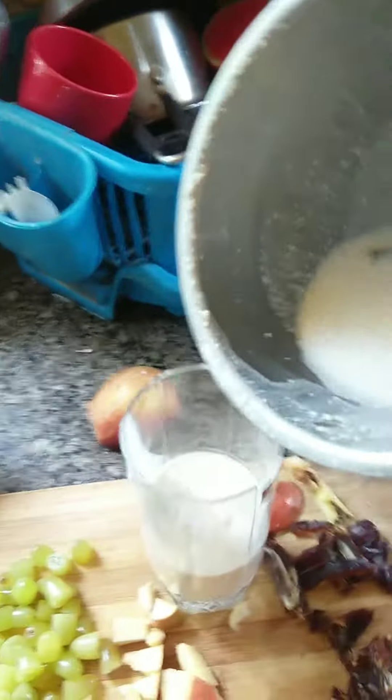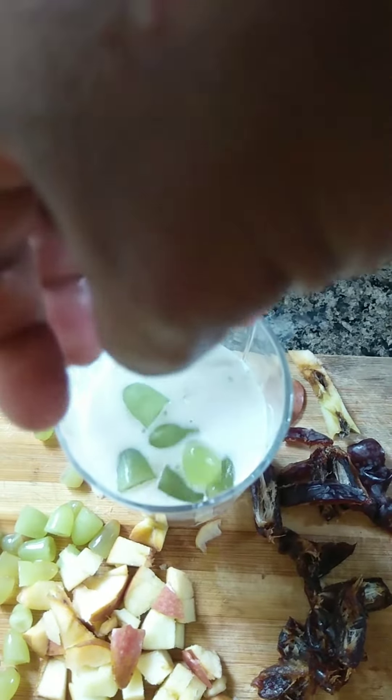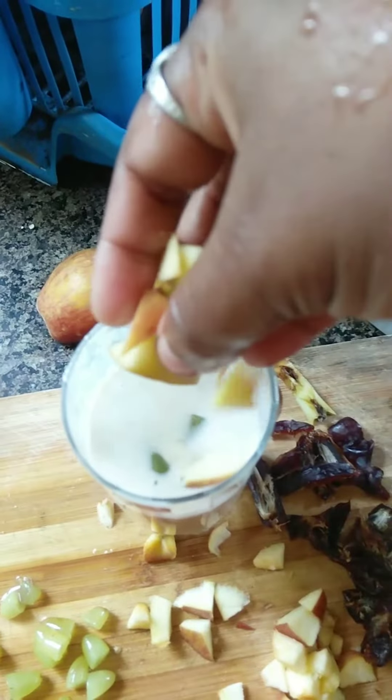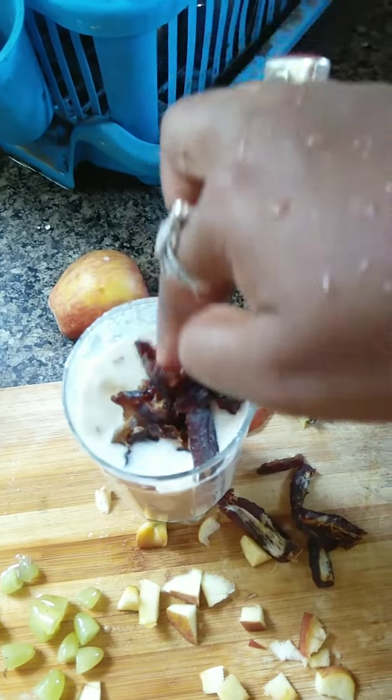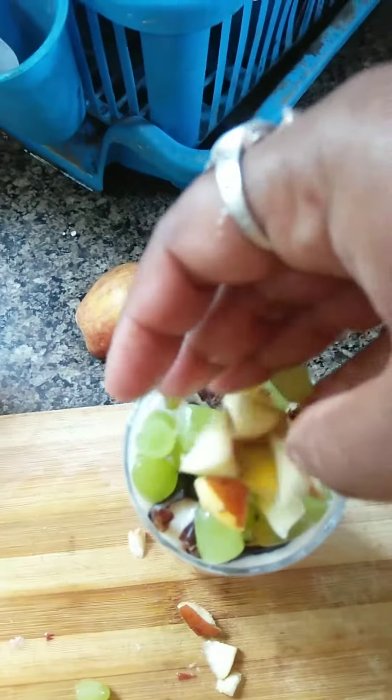Basically, you have to use hot milk for the recipe. After that, I am gonna add all those fruits. So our smoothie is ready! One thing I would really like to say — put all these things together in a bowl, not in a glass.